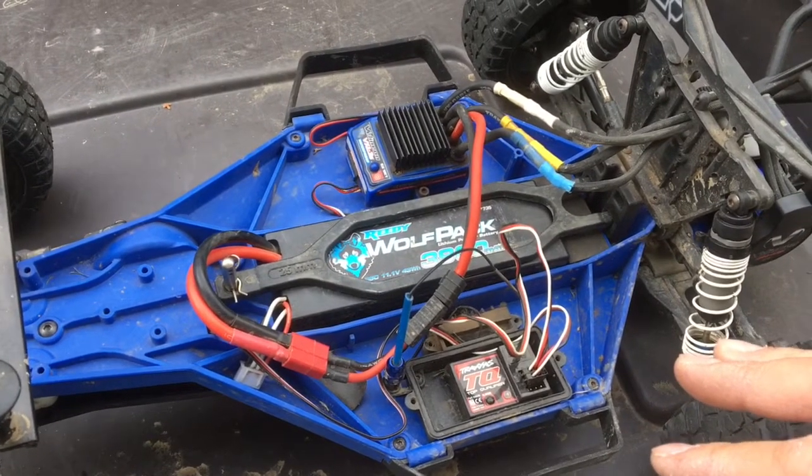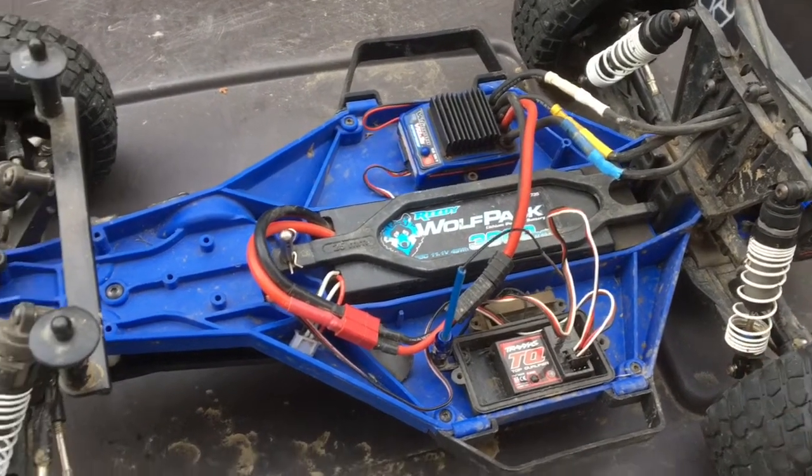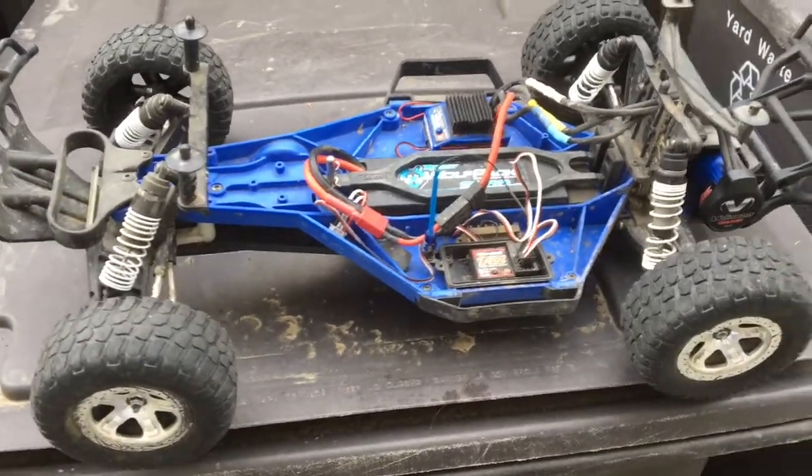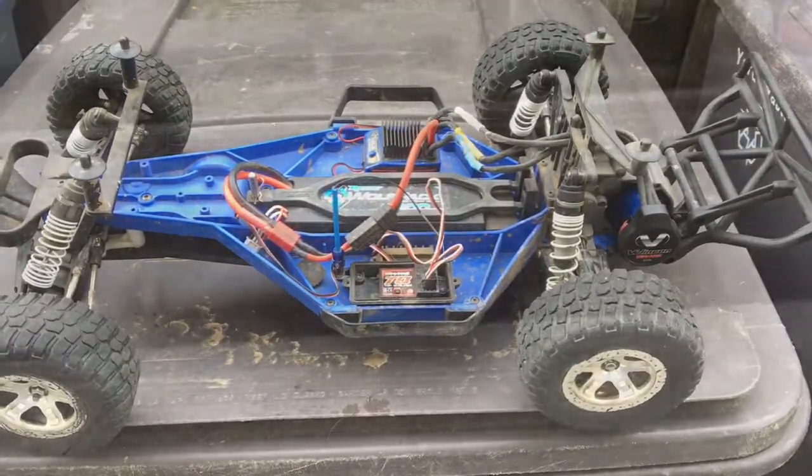We're just going to test this out. I'm running a 3S pack and making sure everything is ready to go before we button things up.